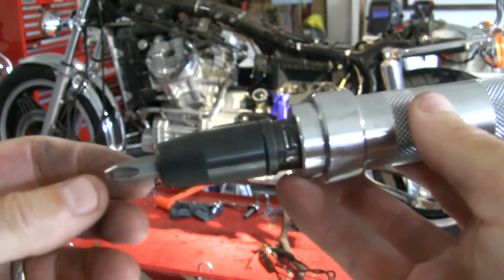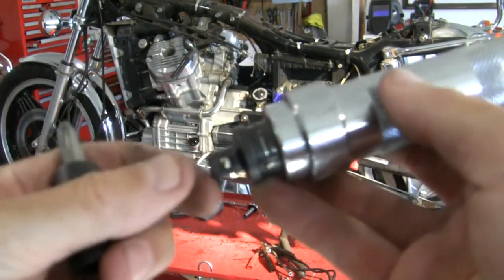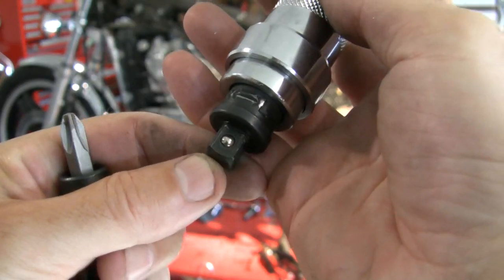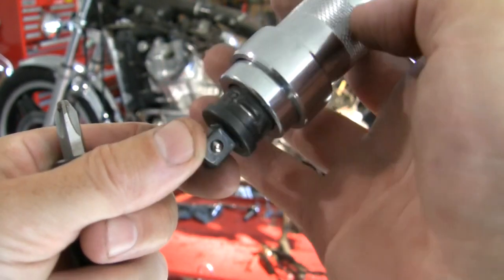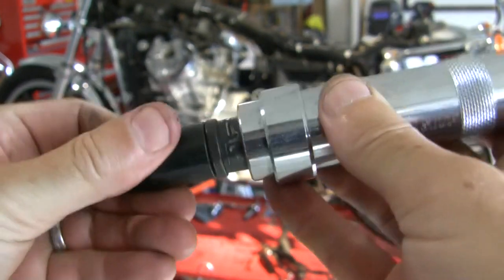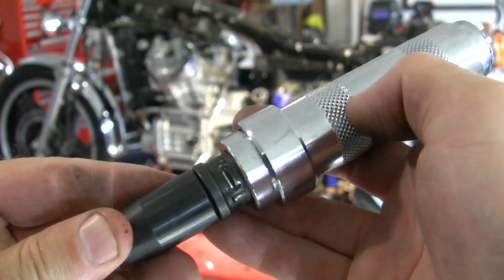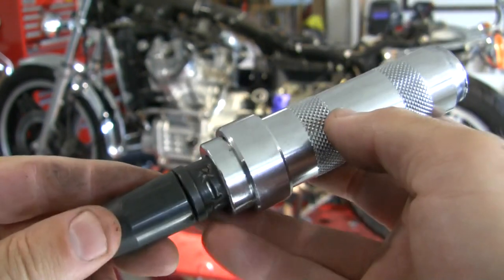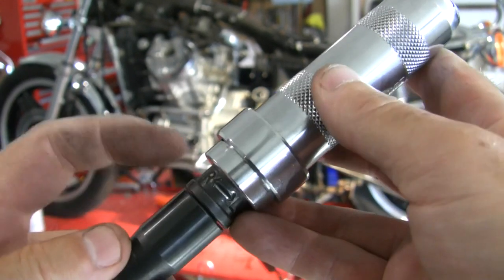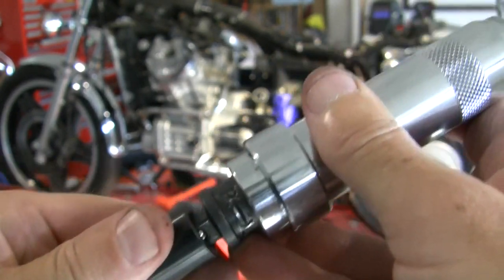One more thing: on most of these you can remove the driver bit and you've got a 3/8-inch ratchet there. So you can get hex head, six-point bolts off too. Pretty adaptable — you don't necessarily need to own an impact wrench if you have one of these, or even a long breaker bar might be unnecessary in some cases, because you could use this.